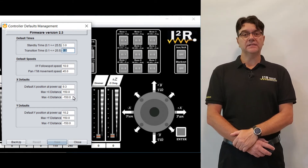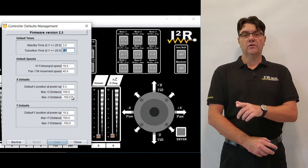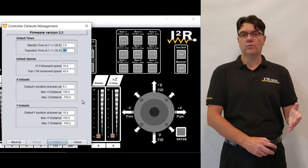The maximum distance parameters are used to bound how far the follow spot can go in all four directions relative to the reference point, usually light one.